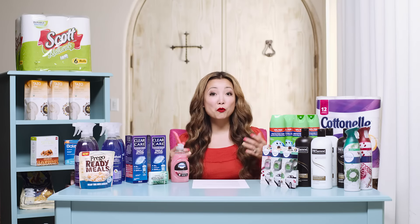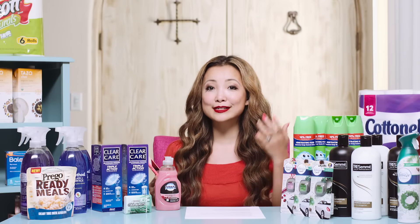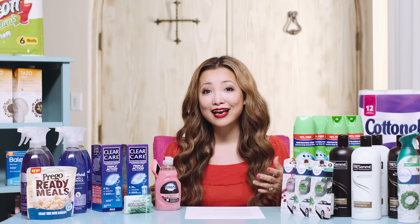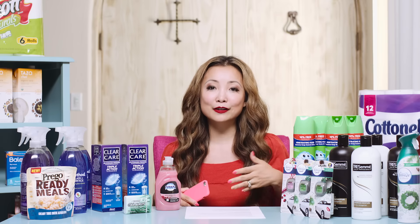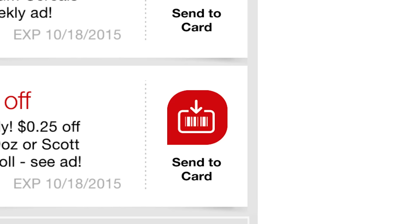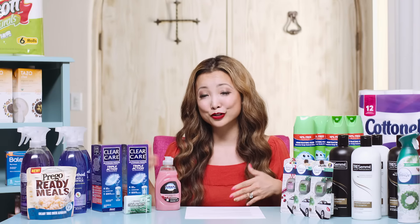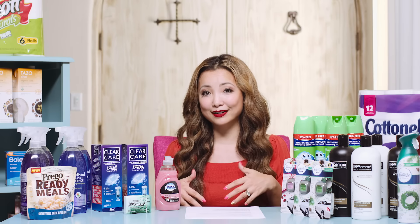This week CVS is starting to do mobile coupons — pretty exciting. How it works is these are coupons you can load from the CVS mobile app. Download the app or update it if you already have it. Sign in to your account just like you would online; it's linked to your card. In the app, click on Deals, browse the available CVS coupons, and click Send to Card to load them.